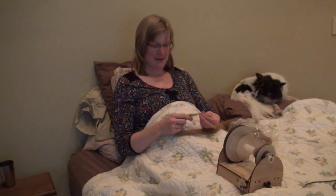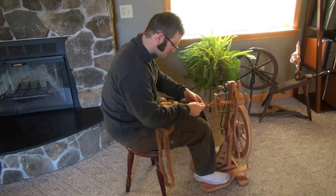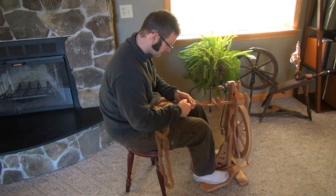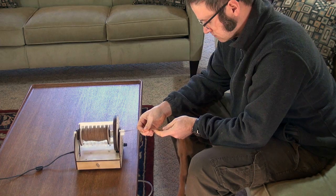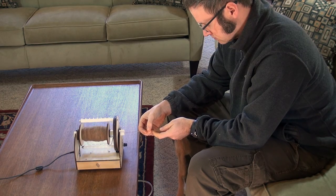The Electric Eel Wheel is really easy to learn for first time spinners. With traditional wheels, you have to coordinate your hands and feet while actively maintaining a speed that works for you. With our spinning wheel, beginners can just set a nice slow speed and totally focus their hands on feeding the fiber into the wheel.